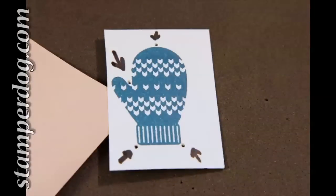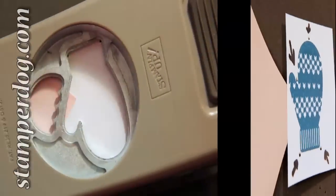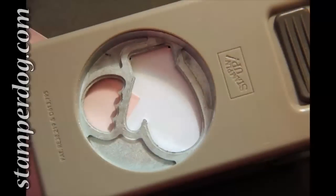Now the best thing to do is go and cut it down so that it's one mitten to your piece of cardstock and attach it to a post-it note, and that way you'll be able to handle it when you put it inside your punch.